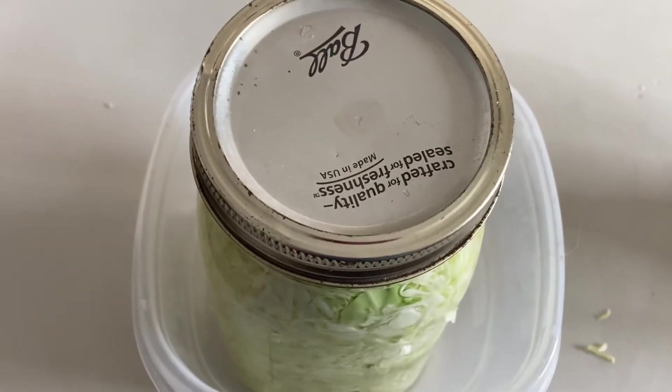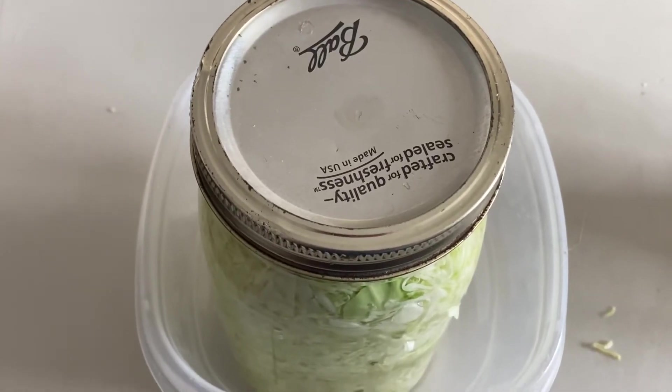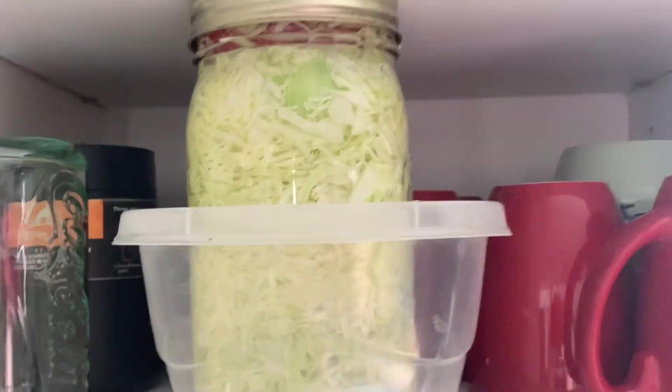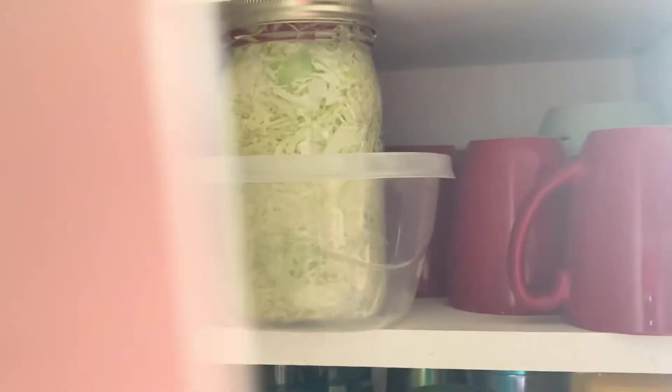These jars are ready to go. Next, we're going to put both jars in a cupboard where it's dark. I like to keep it in a well-used cupboard so I see it every day and check on it.